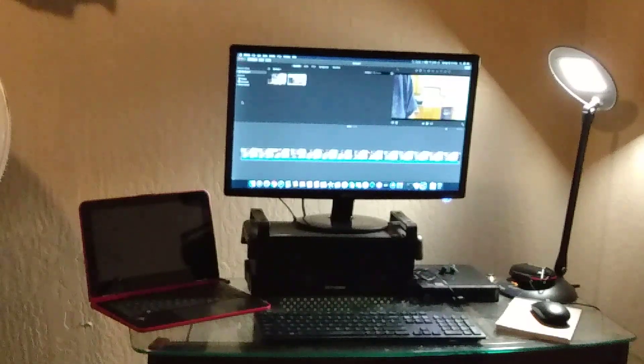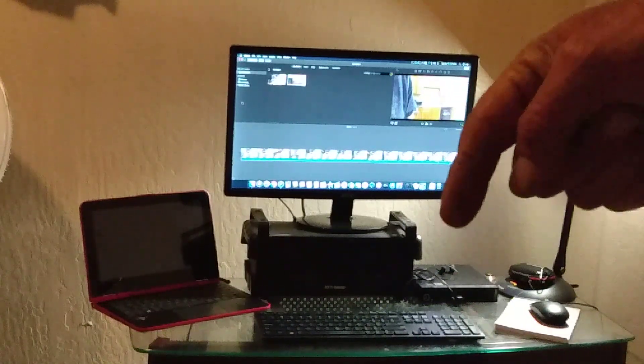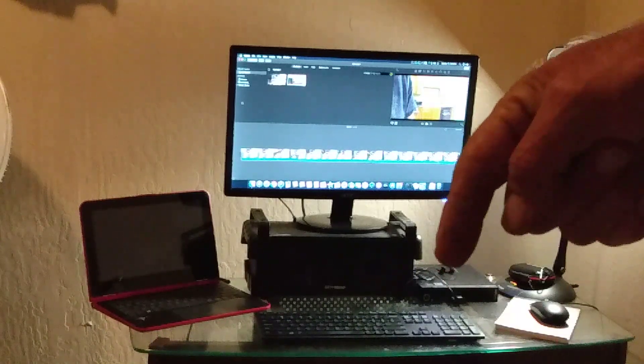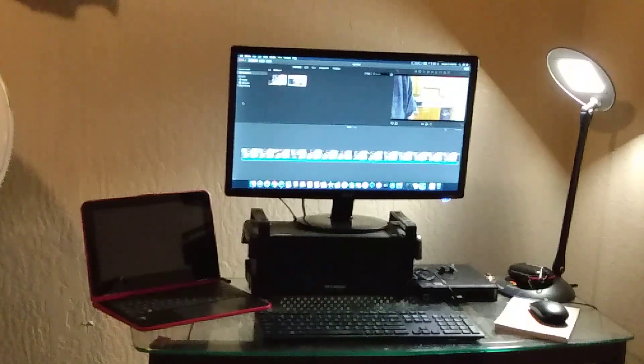Hey Brian. What you're looking at here is my new setup. Right there, under my finger that I'm touching it, is a Lenovo Mini — it's a little computer. It's got 8 gigabytes of DDR3 RAM, it's got a hard drive unit, 500 gig space. It's pretty cool. It's a good little box.